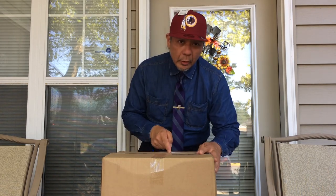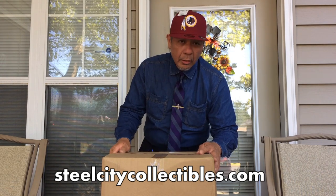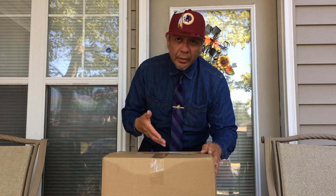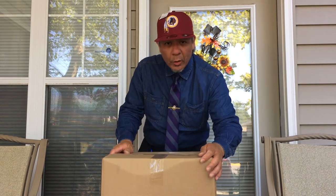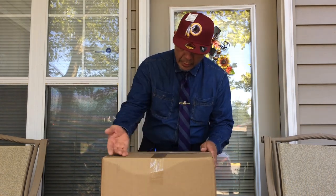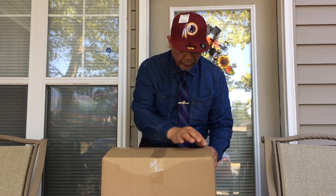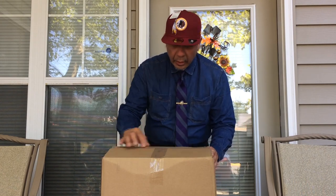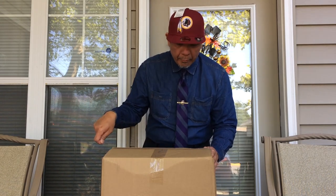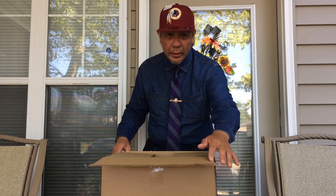I bought this on eBay from Steel City Collectibles in Pittsburgh, Pennsylvania for two hundred and fifty dollars, and it has arrived today. As you can see, it comes in a nice big cardboard box. I've already cut off the top tape so it's already open. Let's open it and see what's inside.